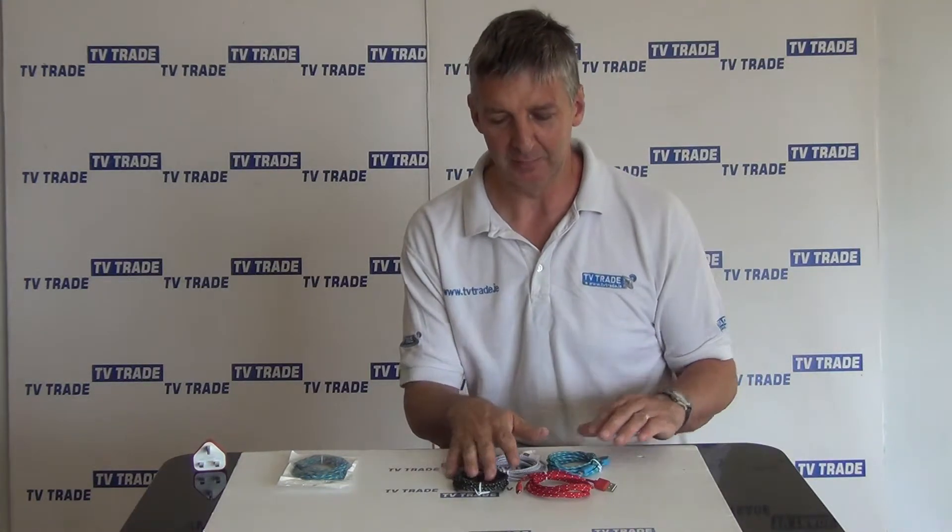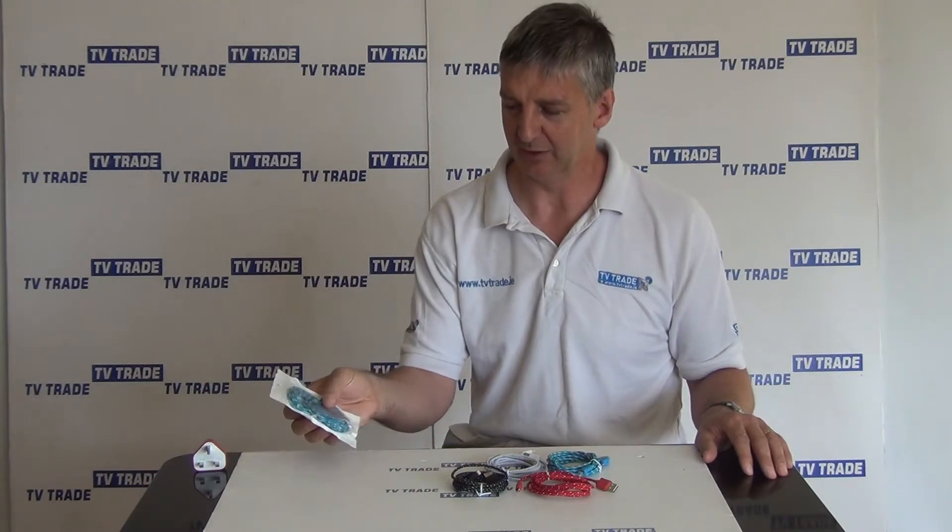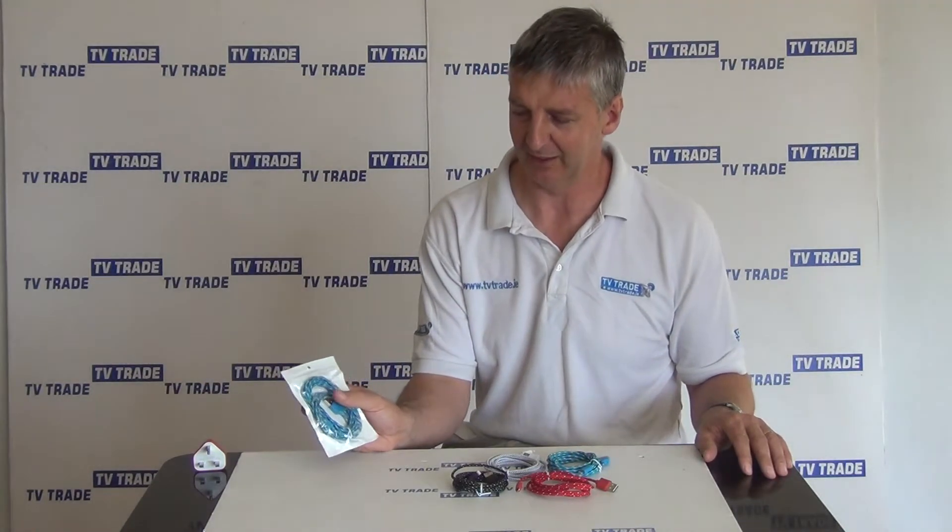In terms of how you can purchase this, you can purchase it in this format here, or you can also get it for a little bit extra in a retail format. That can prove quite popular, particularly for people who are going to be using it for resale, both because it's presentable and also because you have a description of the product on the back along with the length.